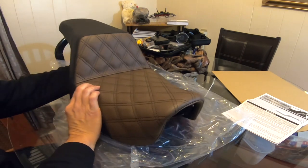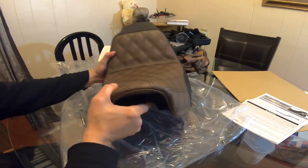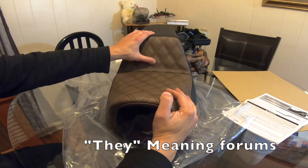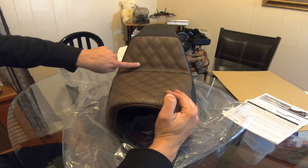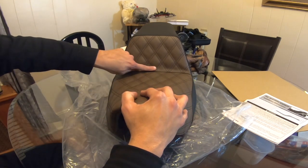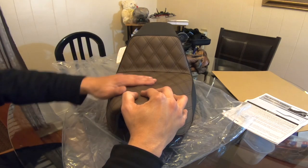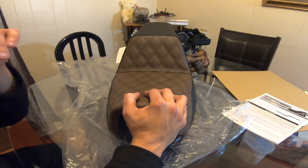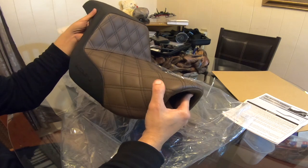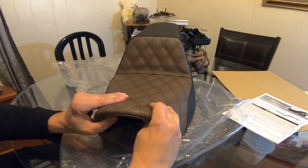I think it's a really cool seat. Right off the bat, it feels really firm. They do say there's a 400-mile break-in period. I can see it's puffy here but flat in this section, and then it puffs out again — I'm wondering if that's the gel pad because they do use gel pads in here. They say it's a really comfortable seat once it breaks in.